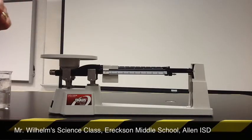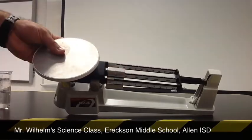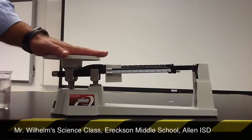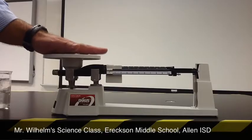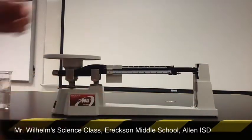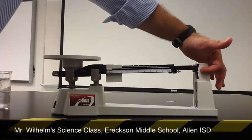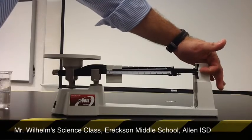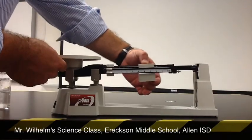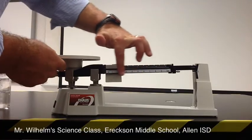This is a triple beam balance. The reason we call it a triple beam balance is because it has one, two, three beams. The first part is the pan, where you place whatever item you're trying to find the mass of. Down here at the bottom we have the base. Over here to the right we have the pointer, which is this little line right here. And then we have the zero point, which is on the other side. These guys that move along the beams are called riders, and there are three of those, and they move freely across.